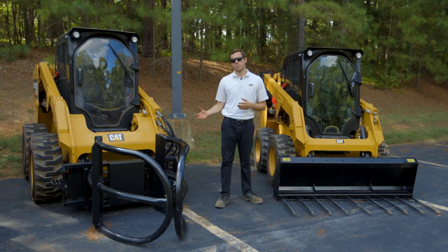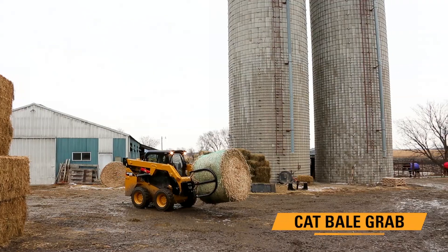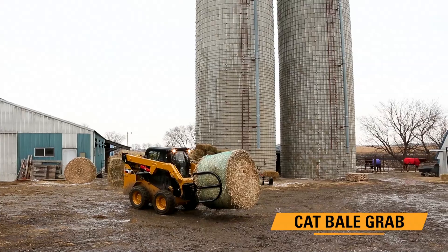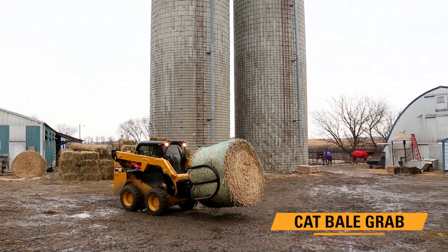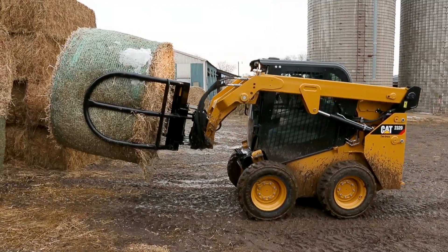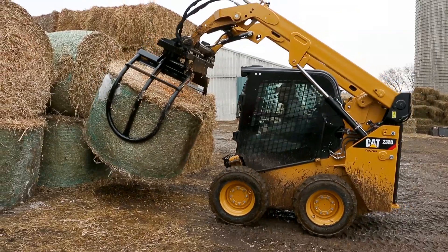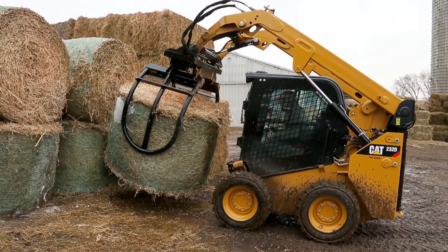Secondly, this is the bale grab. The bale grab is for wrapped or baled material. The tubular arms ensure that wrapped bales aren't pierced and the seal is kept throughout that bale. The bale grab also operates off of a single cylinder and utilizes heavy duty corrosion resistant pins in order to ensure a long life and efficiently completing the job.